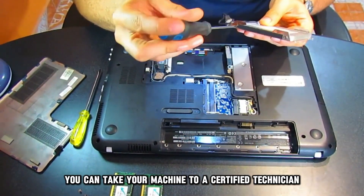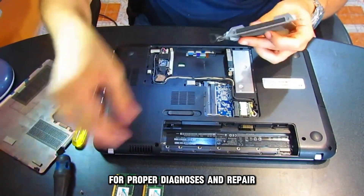If none of these steps work, you can take your machine to a certified technician for proper diagnosis and repair.